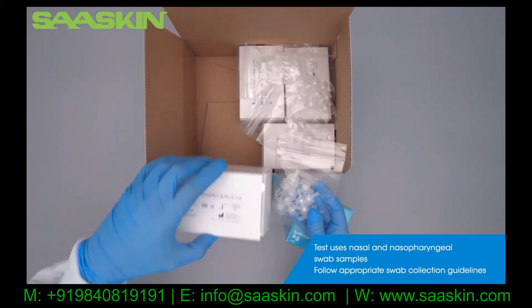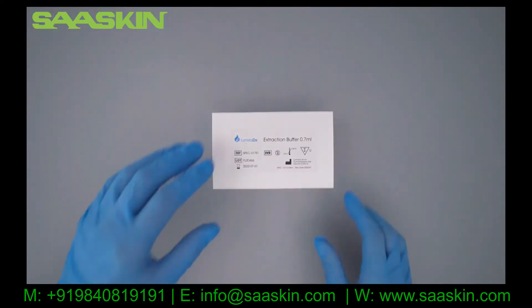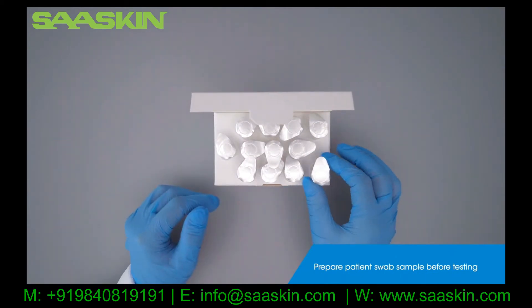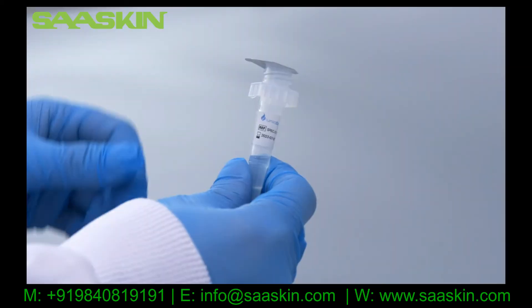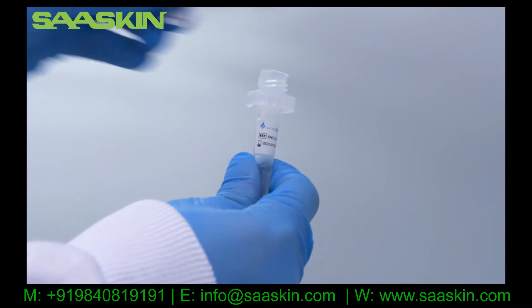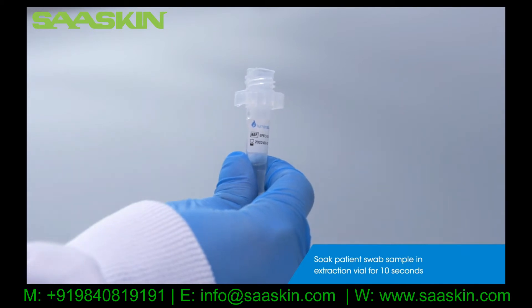Follow the appropriate swab collection guidelines and swab manufacturer's recommendations. Prepare your patient's swab sample using the extraction buffer. Remove the seal from the top of the extraction vial, then place and soak the patient swab in the extraction buffer for 10 seconds.